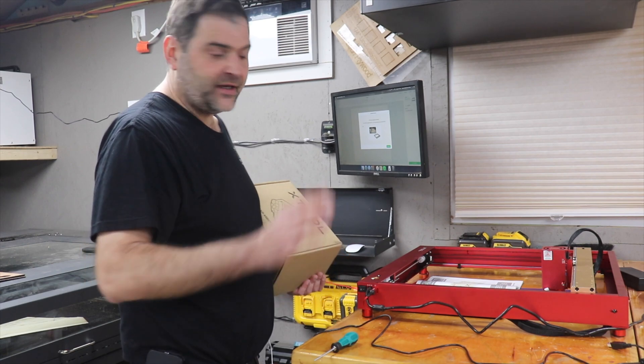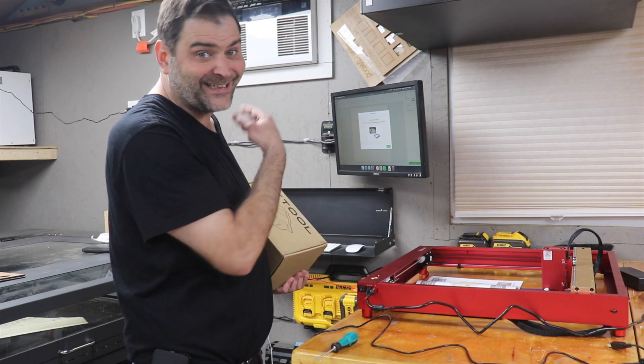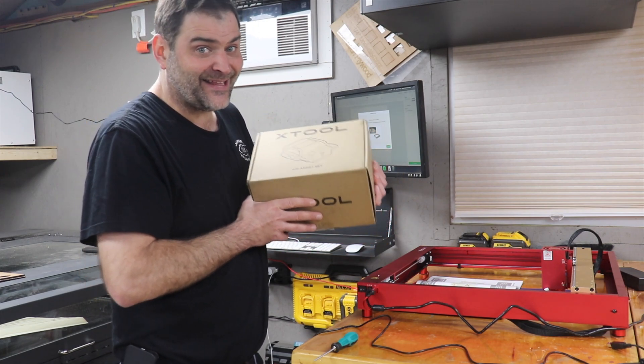At this point, the machine is set up. The firmware has been updated — it was super easy, just download their software and it just did it. And now all that's left is we have the Air Assist add-on that I'm just going to hook up and then we're ready to start cutting.